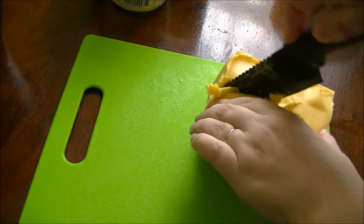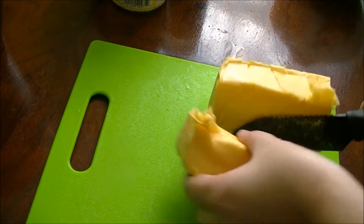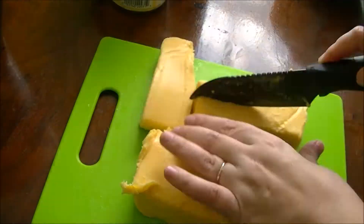For the cheeseburger recipe you need one pound of processed cheese product and I'm just going to cube it into this.